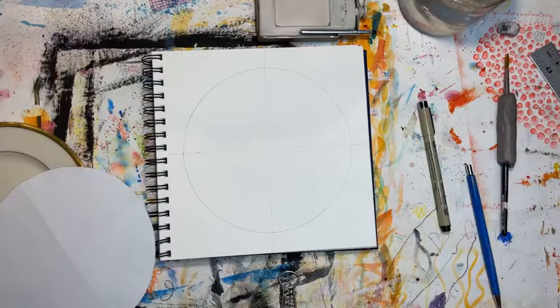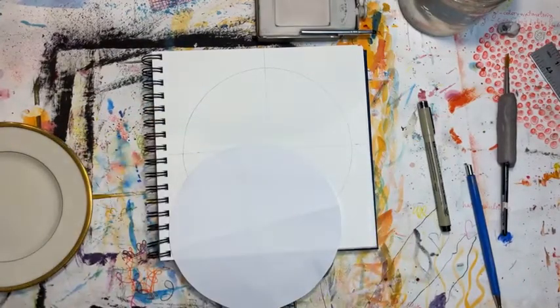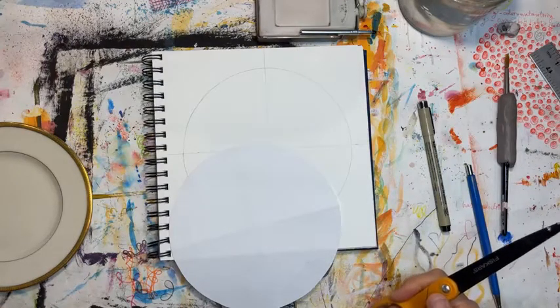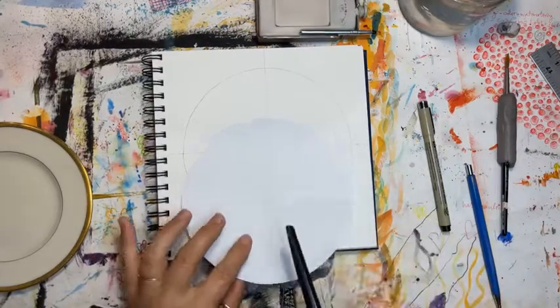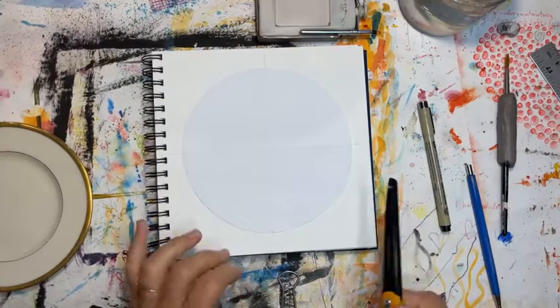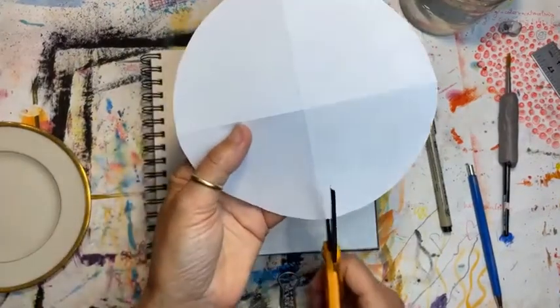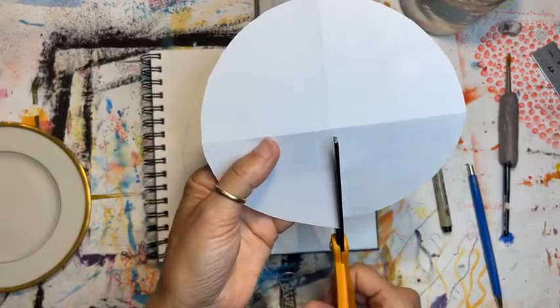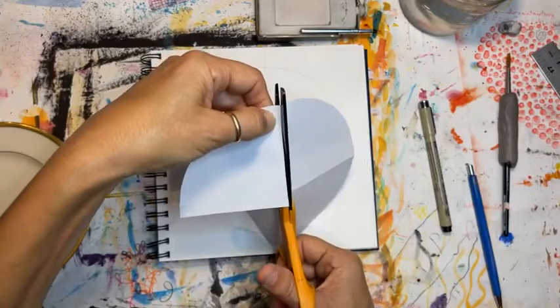We're going to work with just one quadrant — and again, this is just one method, so don't think we're going to do this for eight weeks. Unless you want to take eight weeks and work on that specific piece — that's totally valid. You can also cut out a quadrant. I think that's the way I taught my students a long time ago. If you don't want to cut it, you can keep your circle whole and play around with a different way of working.